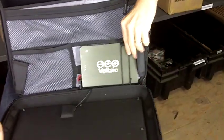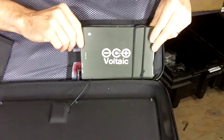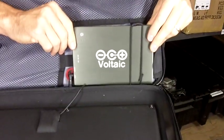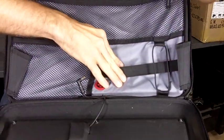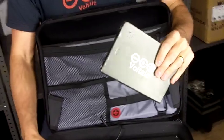On the inside of the bag we have this battery, and this is a 60 watt-hour battery, which is bigger than the batteries inside most 13 to 15 inch laptops. You can charge this battery from the solar panel or from the AC wall charger that's included with the bag.